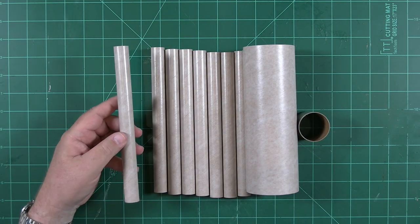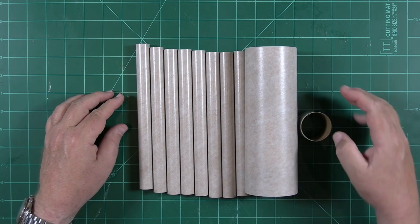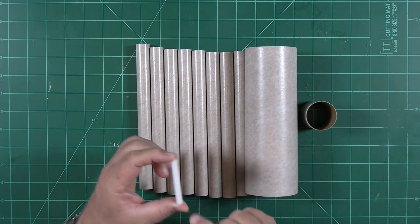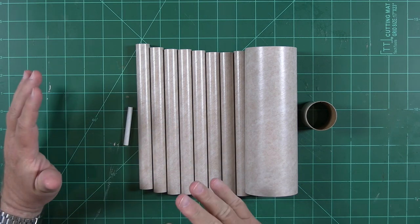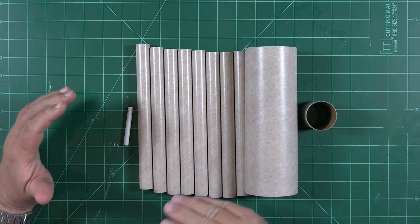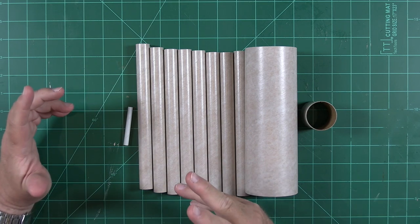Here are the tubes we need to locate for priming. First, there are the eight fuel tank tubes. This large tube will become the S-4B second stage of our rocket. This short tube will become the service module. And this little tiny tube that looks like a launch lug will represent the launch escape motor. The process is simple: each tube will get a couple of coats of primer applied with no more than five to seven minutes between coats.